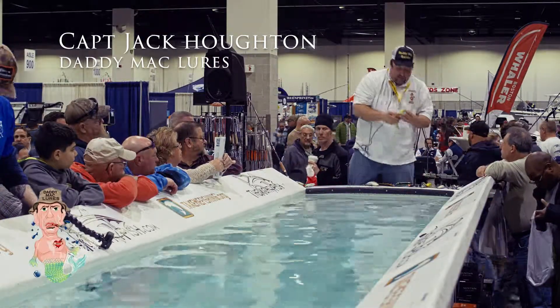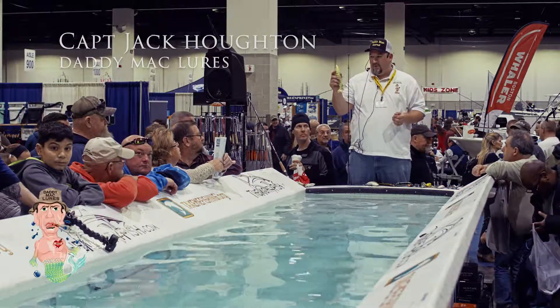So this is a 9 inch bait in the bone color. If I was to pick a color to fish, it's the bone.